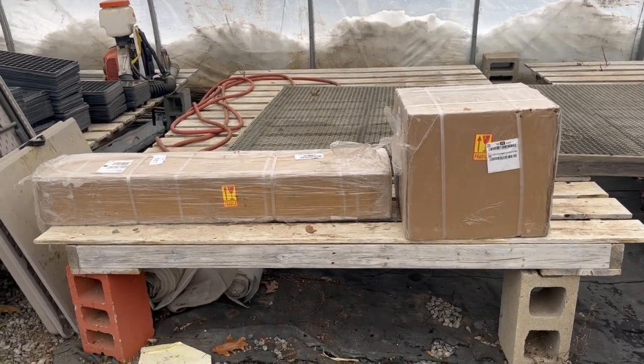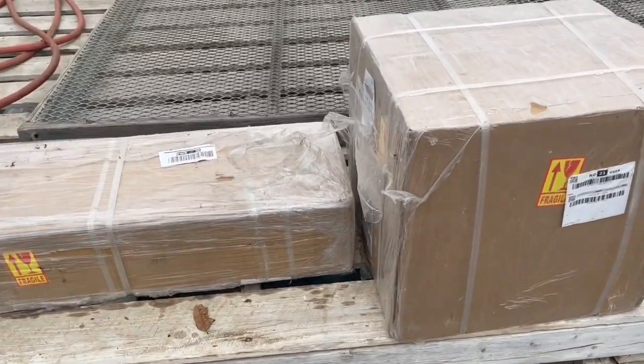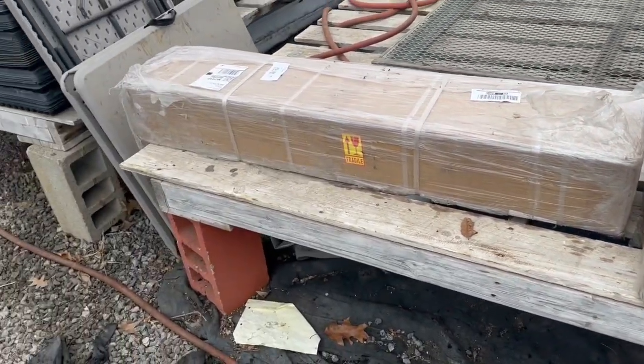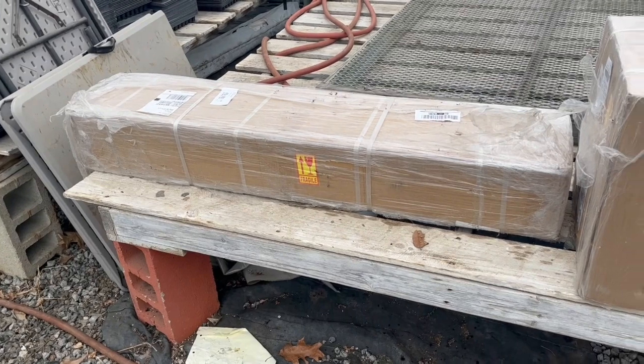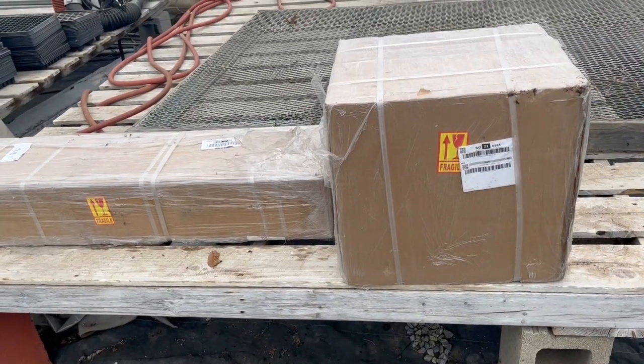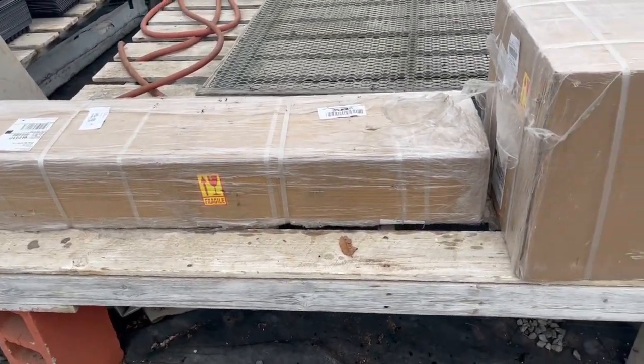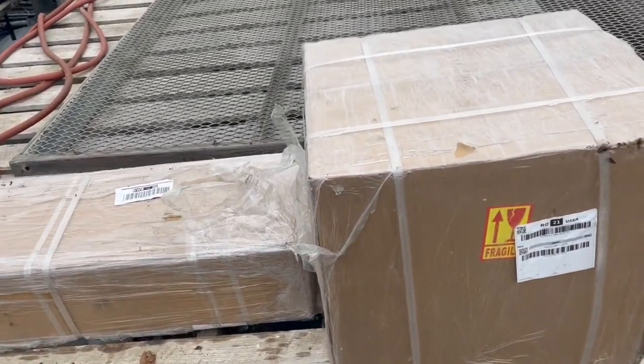This is my new long tail horizontal shaft outboard motor. It came in super quick - three or four days with online shipping. Usually you'd think you're waiting a month because it's coming from China, but no, it came in three days, so very happy about that.